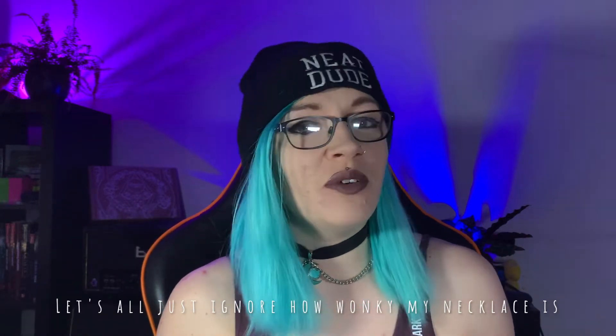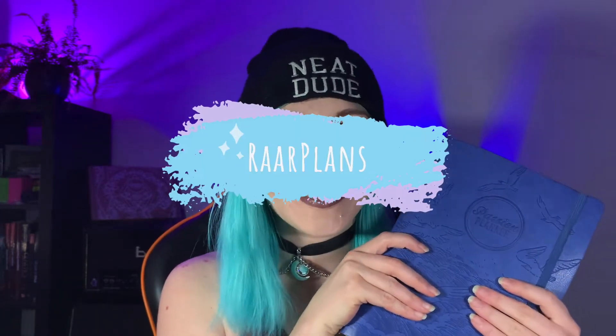Hey planner friends, welcome back to my channel. Today I'm going to be planning from the 5th to the 11th of June in my medium pattern planner. Let's get started.